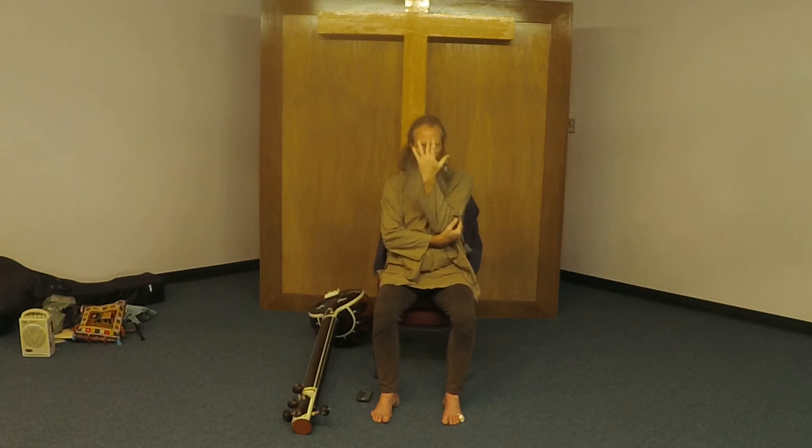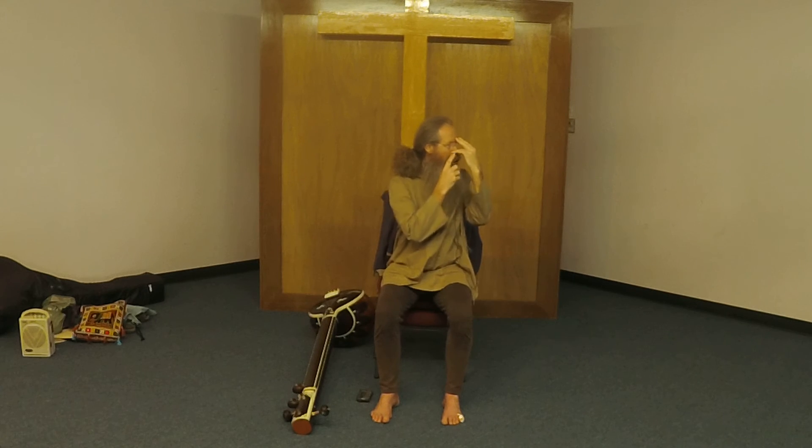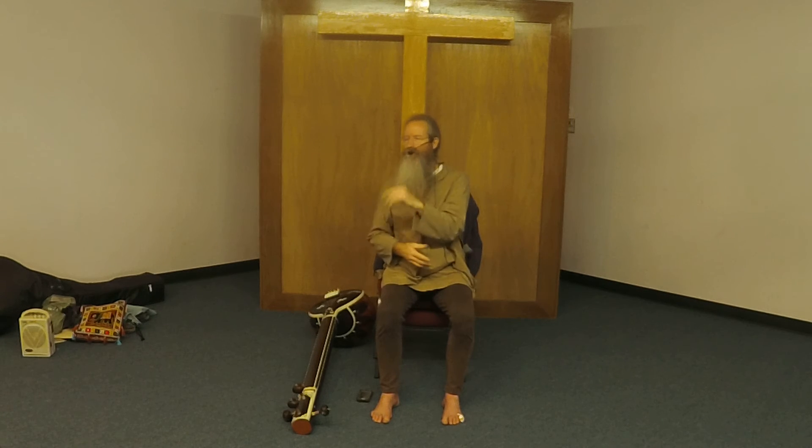Another option is to put your ring finger on your forehead and then steady it. Use your thumb and your second finger — I may have said ring finger but it's your second finger. You hold it like this, and then your ring finger and your thumb can alternately close your nostrils. There are a couple of different ways to do this.